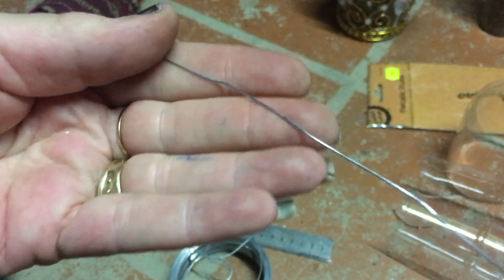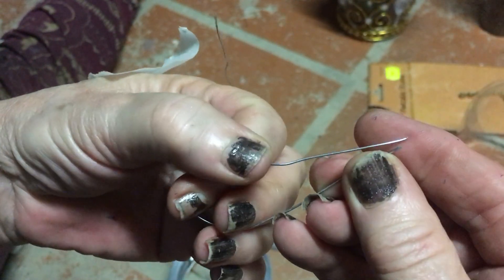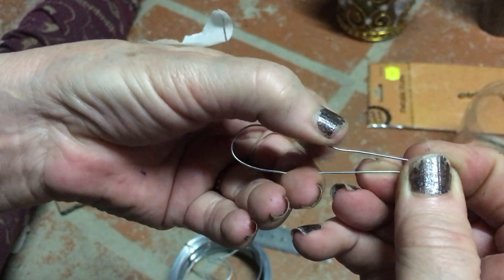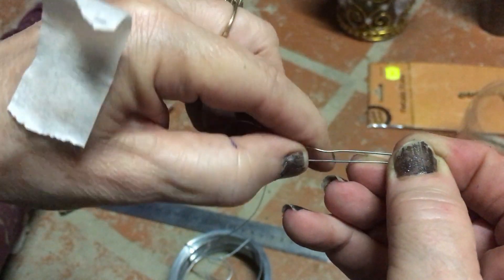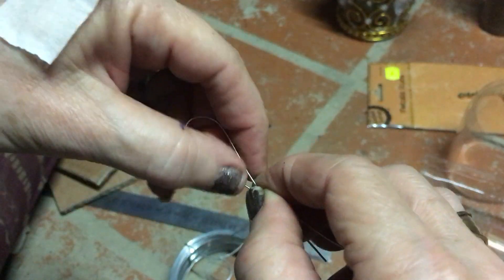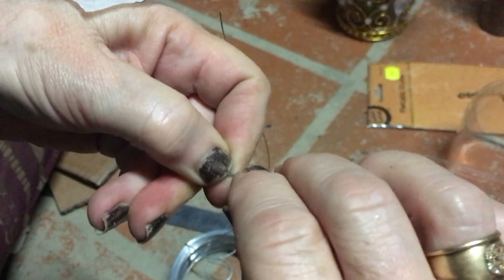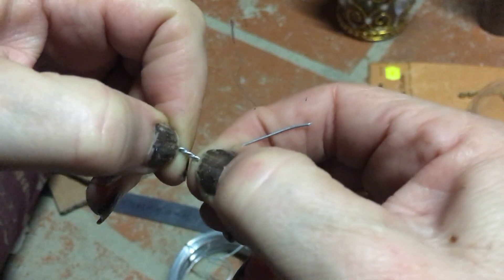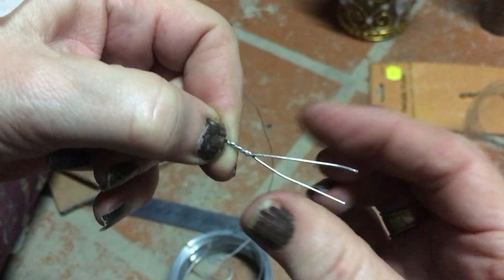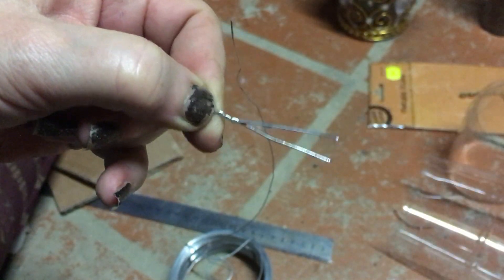I'm using 0.9 millimetre wire and I'm cutting 16 centimetres and all I'm doing is folding it in half and getting the size loop that I want, then splitting the wires open and twisting them only the depth of the cardboard, and I'm going to thread that through the cardboard and then open them out and tape that down.